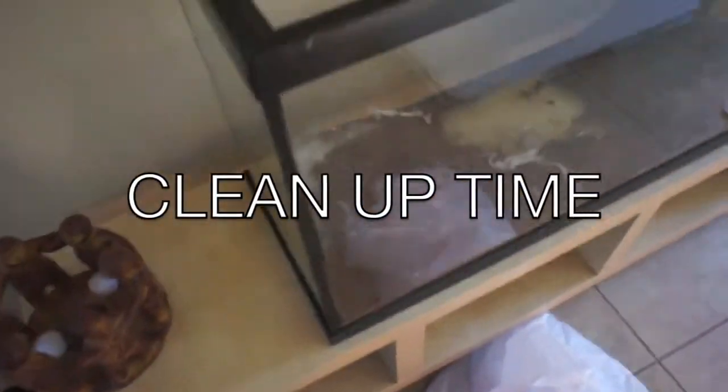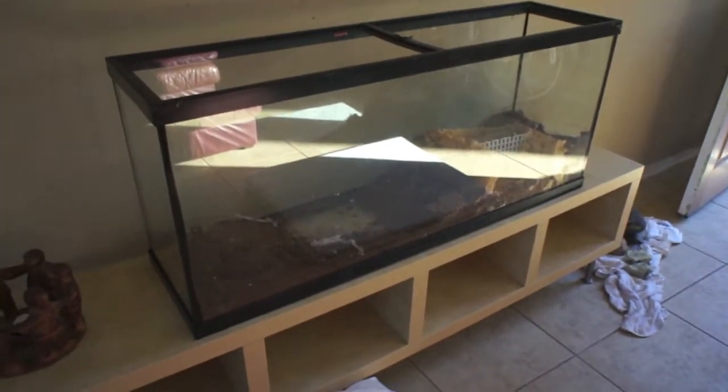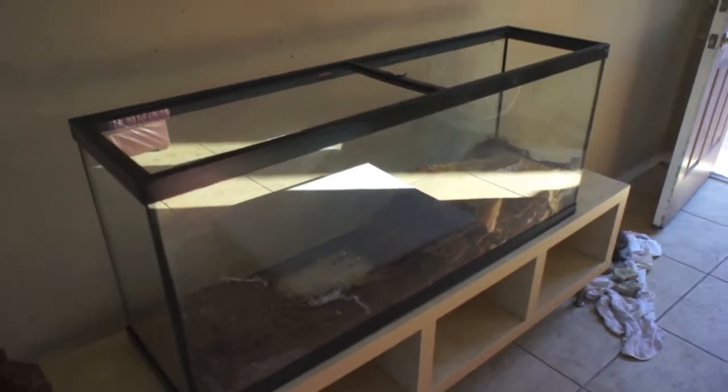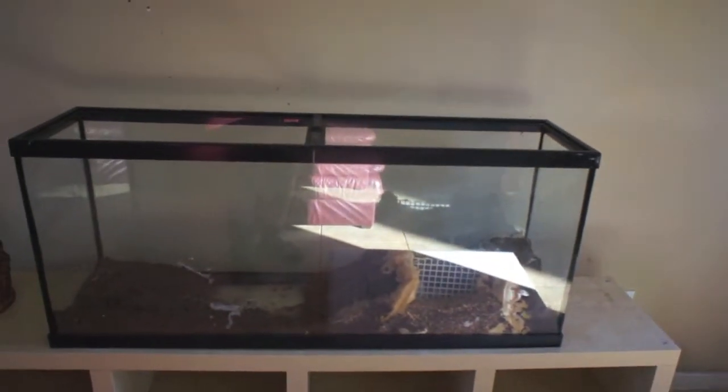What up people, we've got right here is the 55-gallon clean-up video. Basically that's all I'm gonna be doing — I'm gonna be cleaning up the tank. I hope you enjoy the fast-forward, speeding up, moving quick videos starting now.